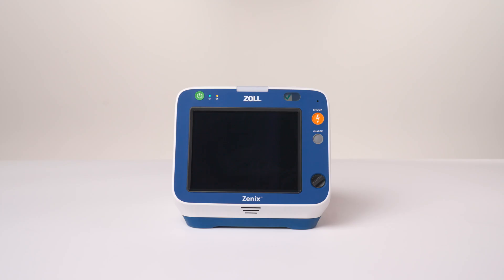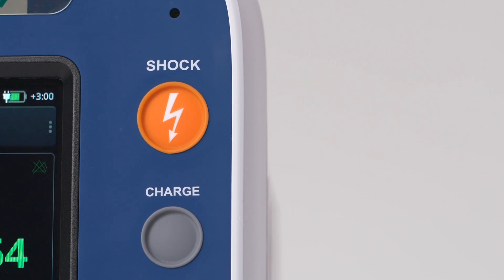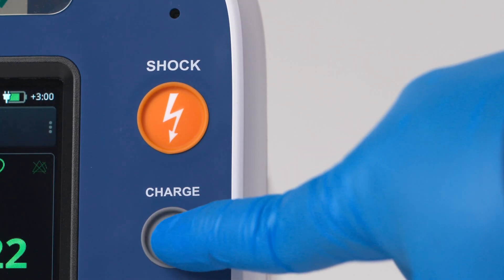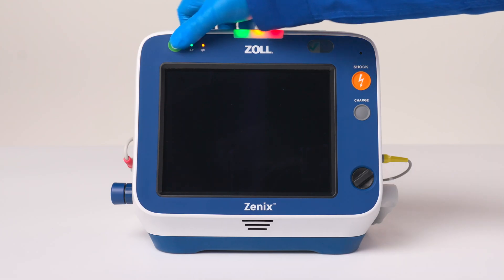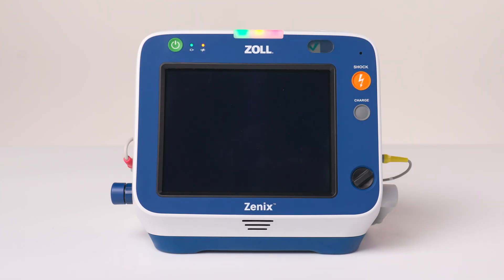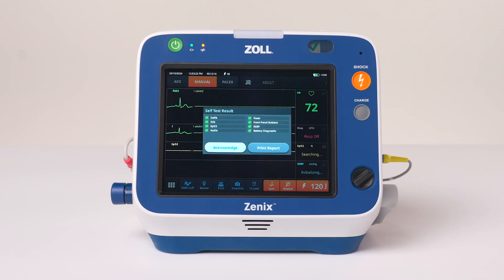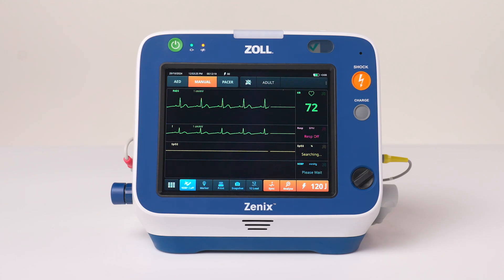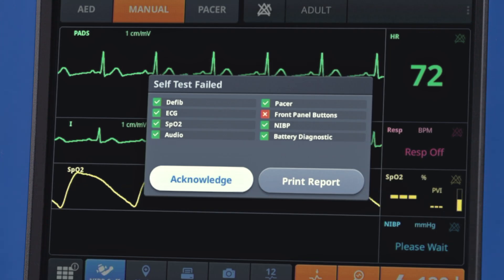On the right side of the device is the grey charge button, which charges the defibrillator. Above the charge button is the orange shock button, which will illuminate when the device is ready to deliver a shock. On startup, Xenix performs a power-on self-test and briefly displays the results on the screen. In the event of a self-test failure, the results remain on the screen. Providers can review and acknowledge the results and print a self-test report.